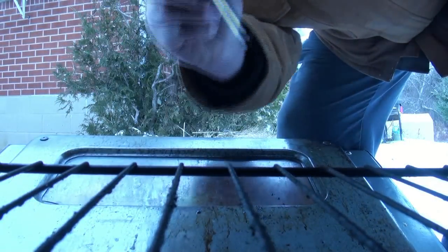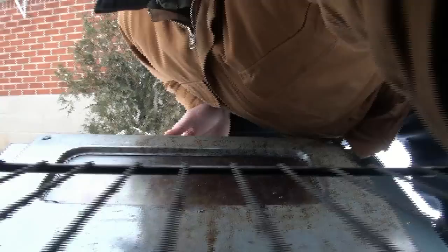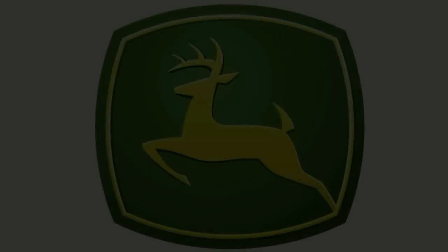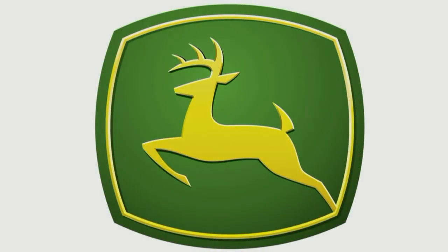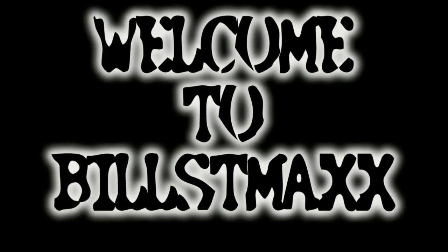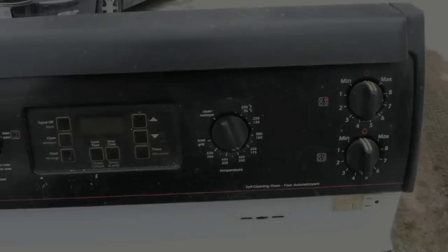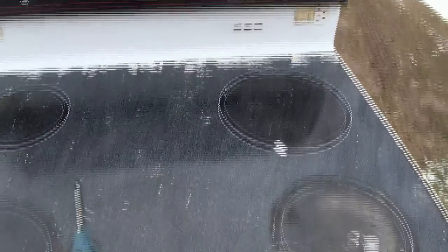Did you turn this oven on? Yeah, it's been on for a couple of hours. It's not warm. Uh-oh.